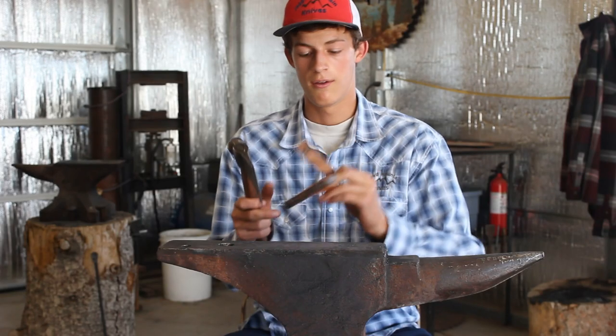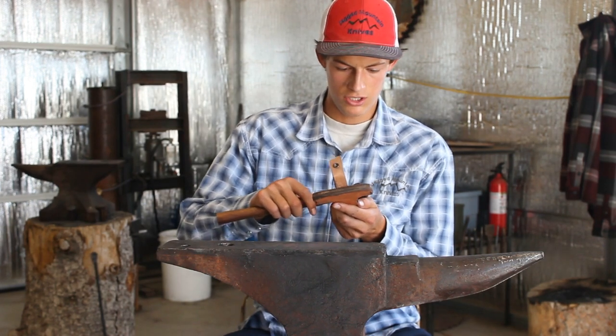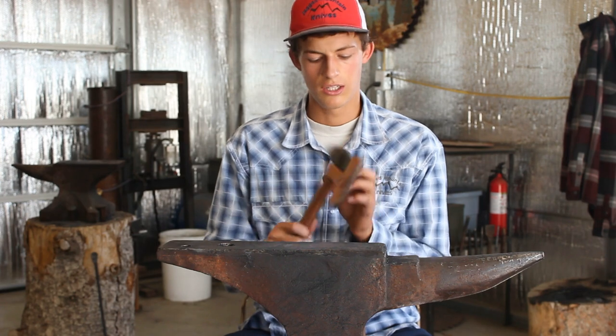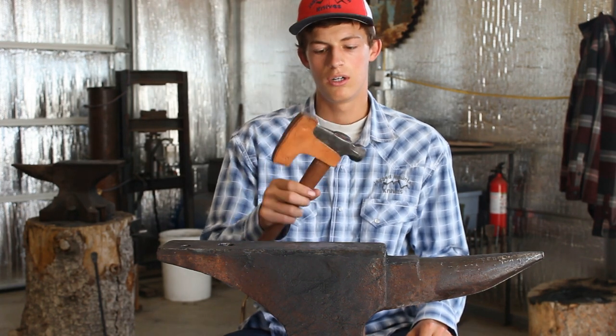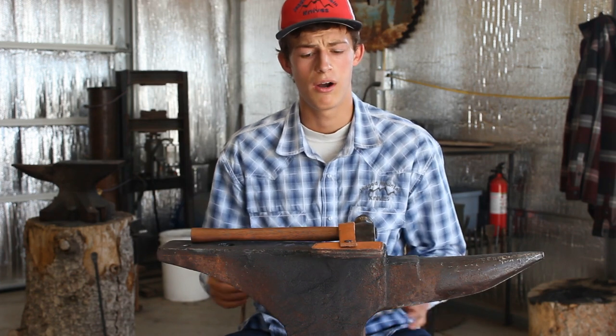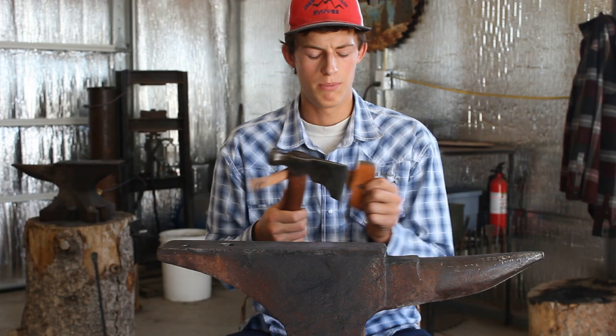This is also a sheath that I made — it's really simple. I've started to make all of my hatchet sheaths like this basically now. I've gone through a lot of different versions and I like this one. Just really simple, really easy. The only downside I think is there's no belt loop, and I don't really like that part. But often times you don't need the hatchet on your belt necessarily.